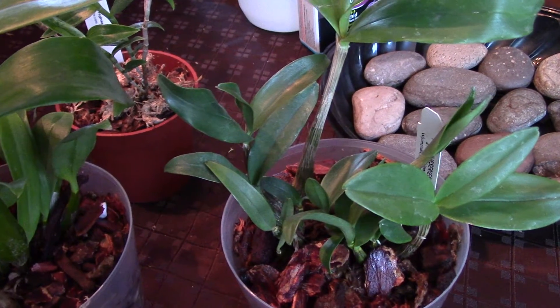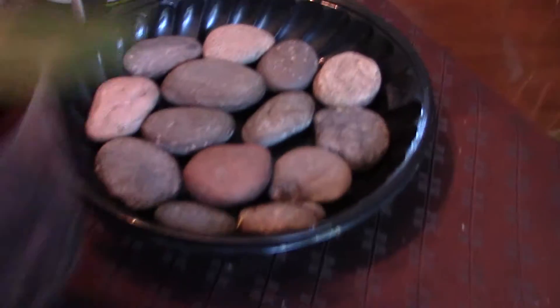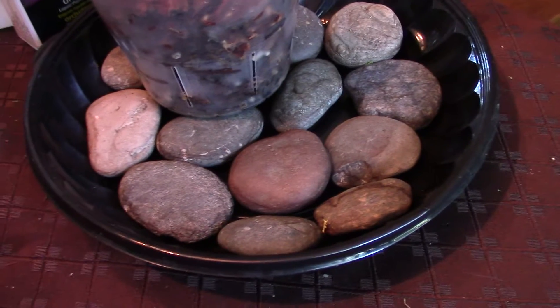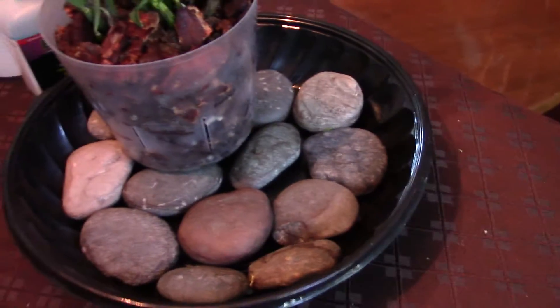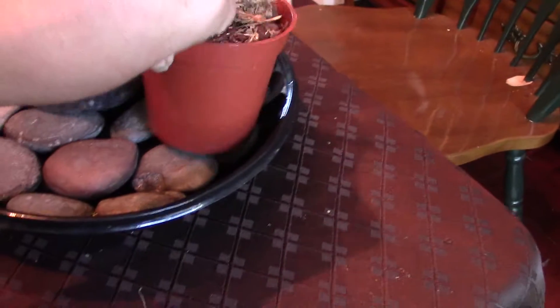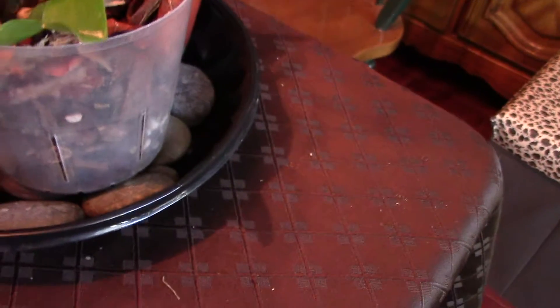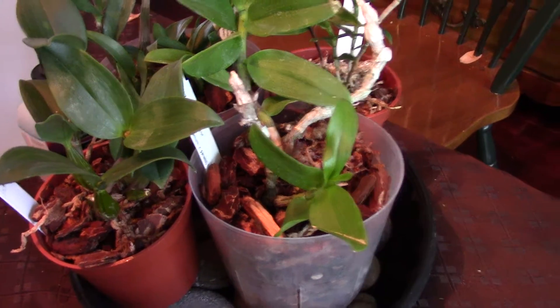For temperature, if you can keep it above 70°F that would be great. For humidity, I use pebble trays — I set the orchid on top of the tray, fill it with water to just below the pot base so they're not soaking. I use distilled water and recycled rainwater. One of these subway cookie trays holds up to four pots — two three-inch pots and two two-inch pots.